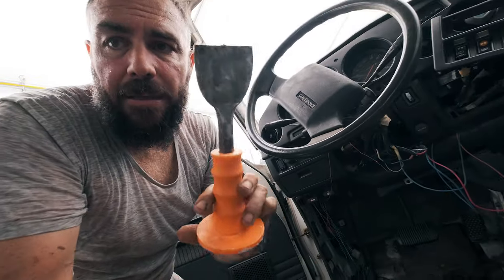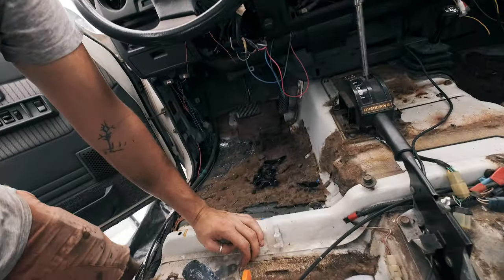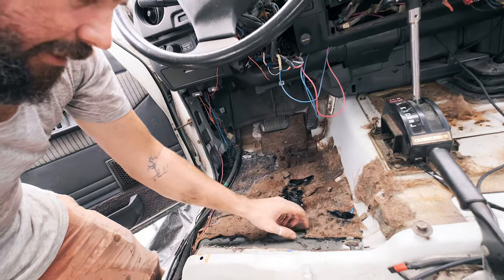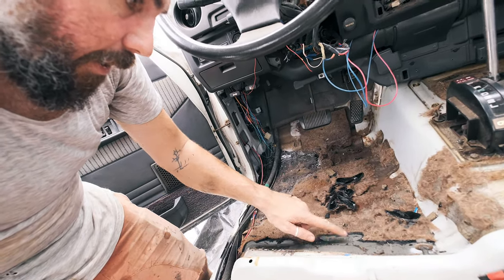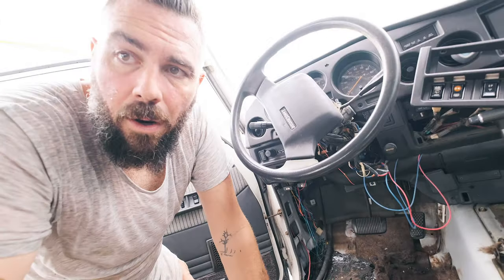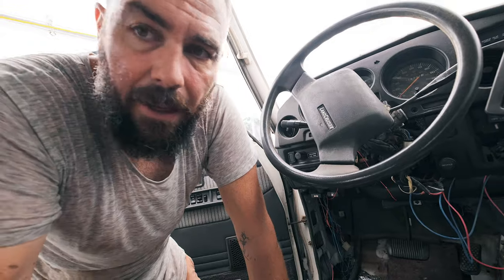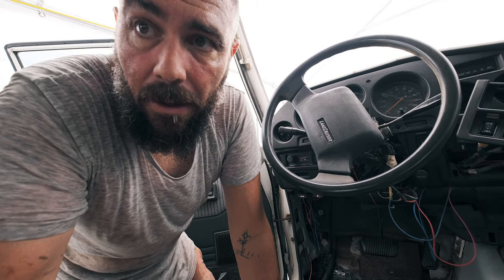We bought some chisels to help pick up drywall off the walls at the house, and they're actually working pretty well for removing the existing factory soundproofing without damaging the car too much. I feel like once I've done this, if I use a wire wheel and grinder I should be able to get the rest off pretty easily. So I'm just going to tap away at it and show you guys what it looks like when we're done.